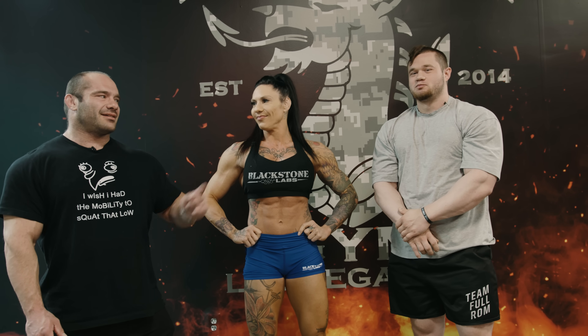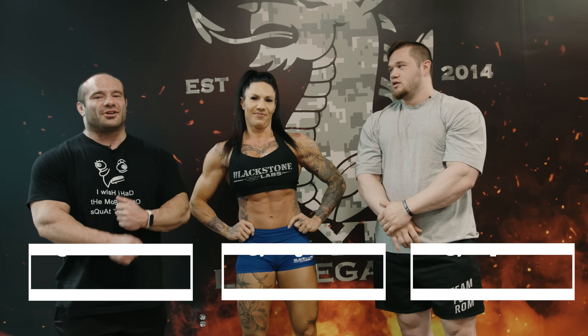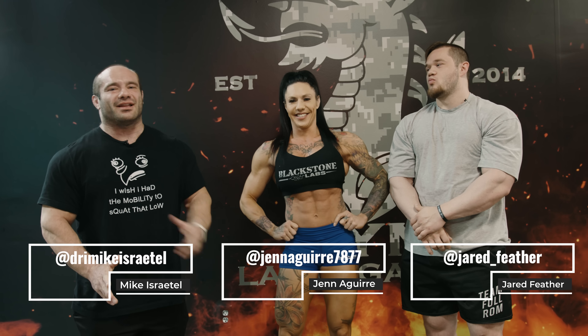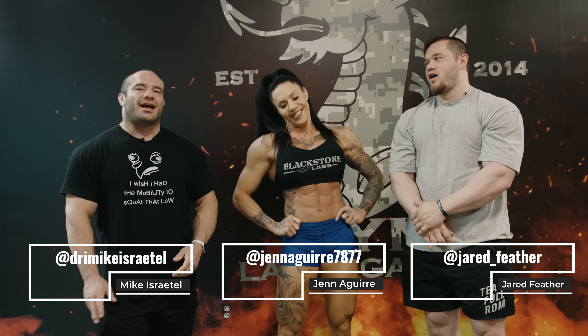Folks, I'm Dr. Mike. This is Jared Feather. Jenna Geary's back by literal popular demand — her last two videos with us crushed it. The algorithm loved her, you guys loved her, and she's back to do back. Jen has an unbelievable back musculature. So today we're going to train it. She thinks she's going to have a lot of fun, but she's in for pain, suffering, misery, and hatred. That's really the whole thing we do on this channel.